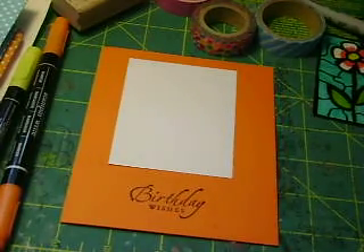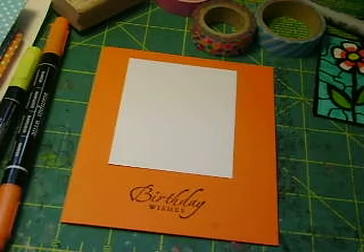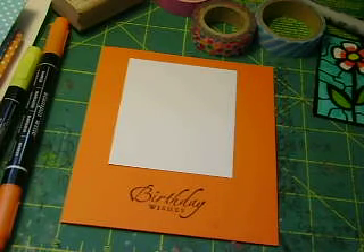Hello everyone, this is Irma with my note cards and today I'm going to show you how you can make a quick and easy card just using a few supplies, and you'll wind up with a very quick and easy card in the event that you don't have time to run to the store.